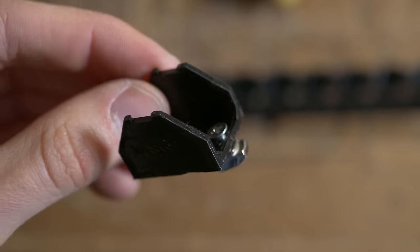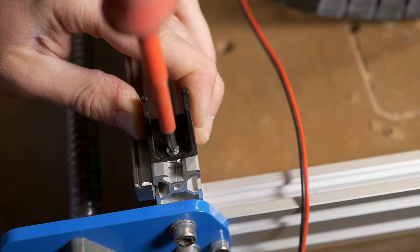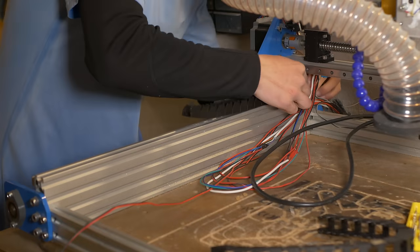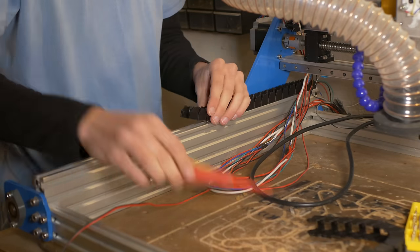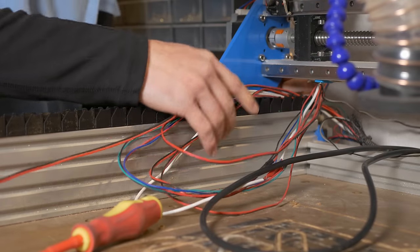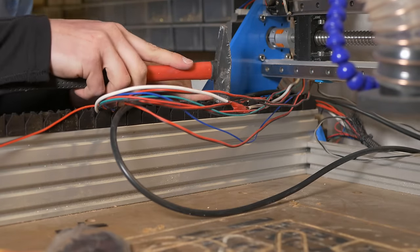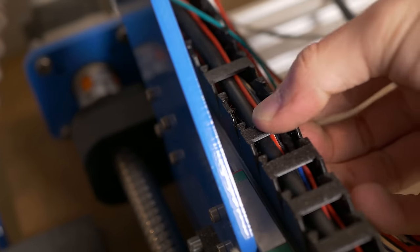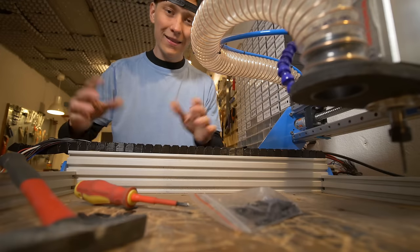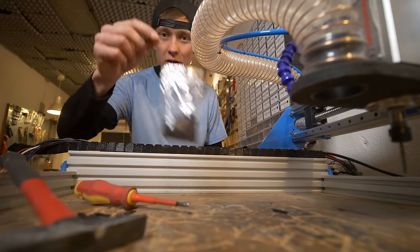Once everything is printed and assembled, you can fix it to the aluminum profile with an M3 by 8 millimeter screw and a T-nut as shown here. Add more cable chain and fix it about in the middle with another screw and nut — make sure it is not going to limit the movement of the machine. After putting all the cables in place you can close the cable chain from the top with printed clips. You can just press them in place but a hammer may help a bit. They are quite easy to break and sometimes do not fit that well, so it's a good idea to print some extras.